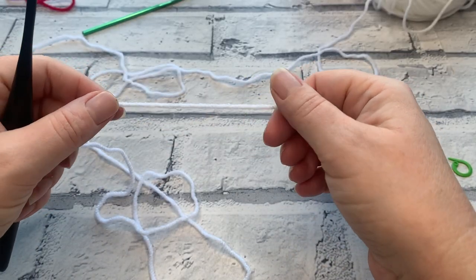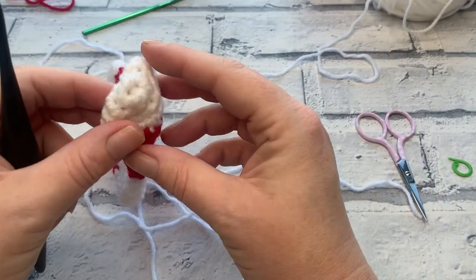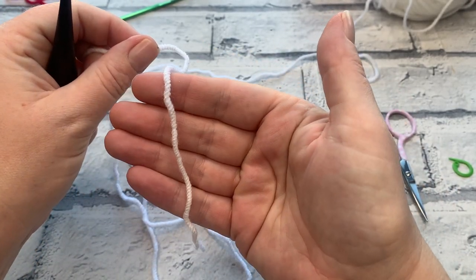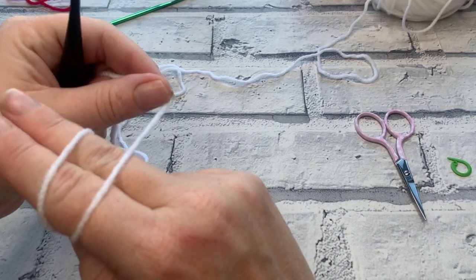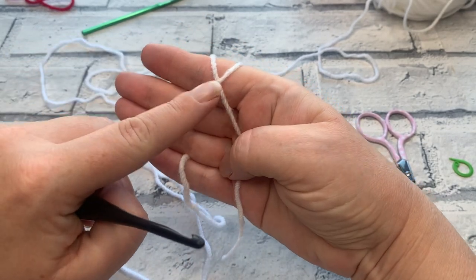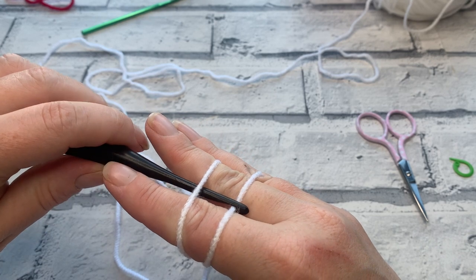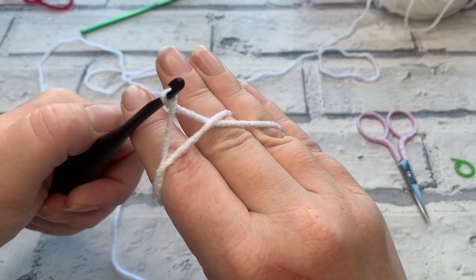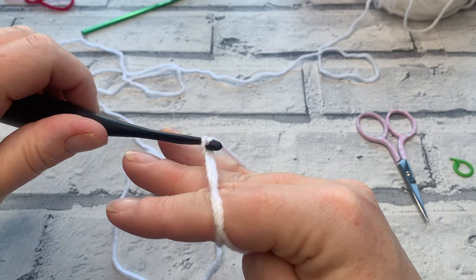This pattern starts with a magic ring — also called an adjustable circle or magic circle — because it gives us a perfect closed start to our project. The way I do it: start with the tail in your palm, wrap the yarn around the top two fingers, bring it back behind the first one, and secure it between your third and fourth fingers. You should have parallel lines at the front and a cross at the back. Insert your hook underneath that first loop to grab the loop at the back, bring it through creating a little twist, then pick up the yarn at the back and bring it through the loop on your hook.